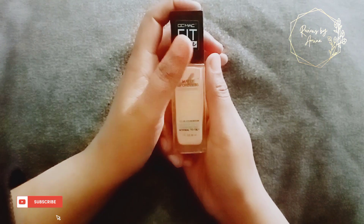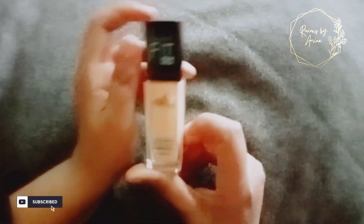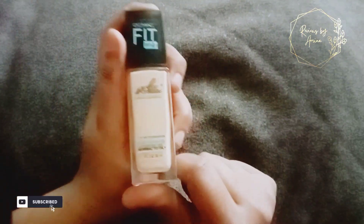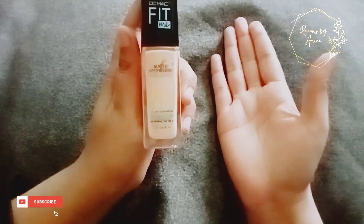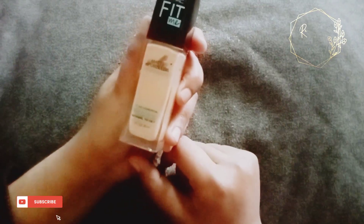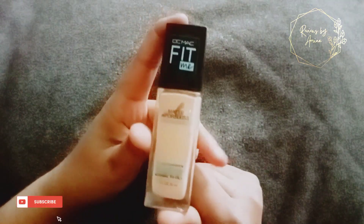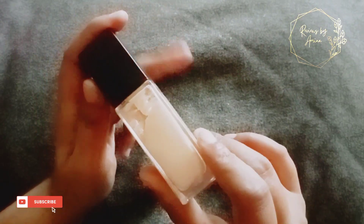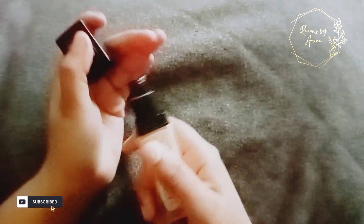Hello everyone, it's me Amina and you are watching reviews. Today we are going to review this liquid foundation which is for oily skin — normal to oily skin. I have a matte poreless foundation. I believe this is very good.